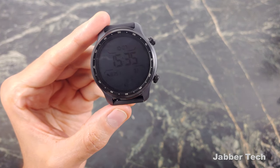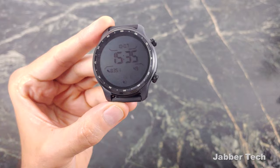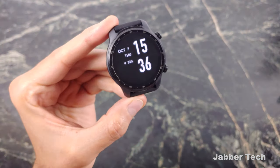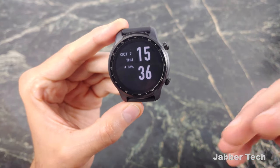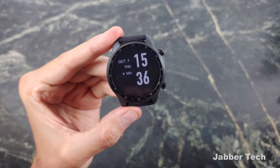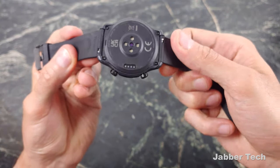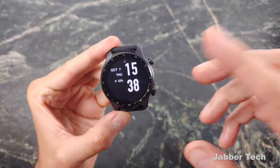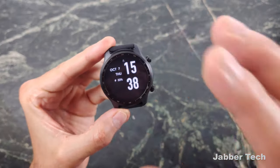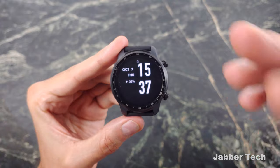Battery life is something Mobvoi can tout as having one of the best on a Wear OS device, thanks to that dual-layer screen kicking on after a couple seconds. You have the ability to always tell the time and save juice for a couple days — about three days of battery life. If you don't use the dual-layer screen and use an always-on display instead, you're going to get about a day, maybe a day and a half. When you're ready to charge it, pogo pins on the back are how you charge this watch. During a four-hour bike ride, it only used about 13% battery life — from 100 down to 87. If you use features like GPS, workout tracking, and sleep tracking, those will chip away at the battery.